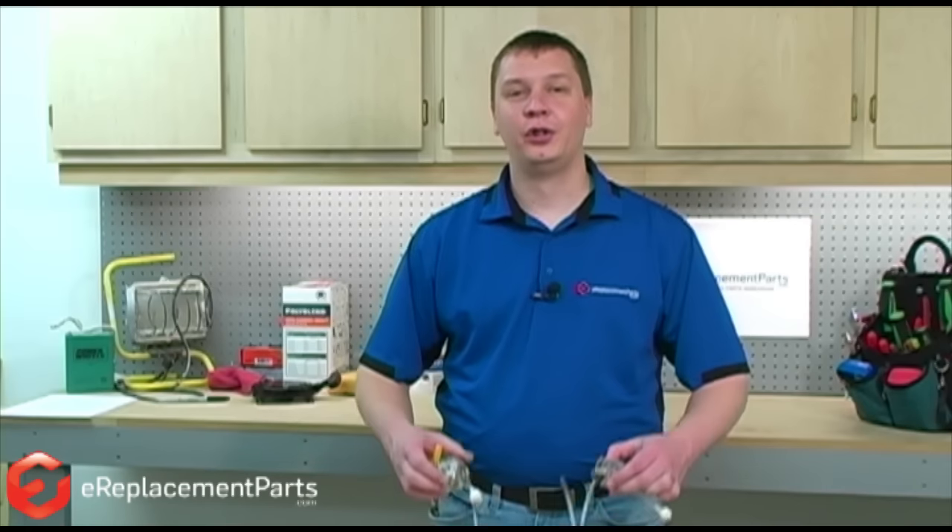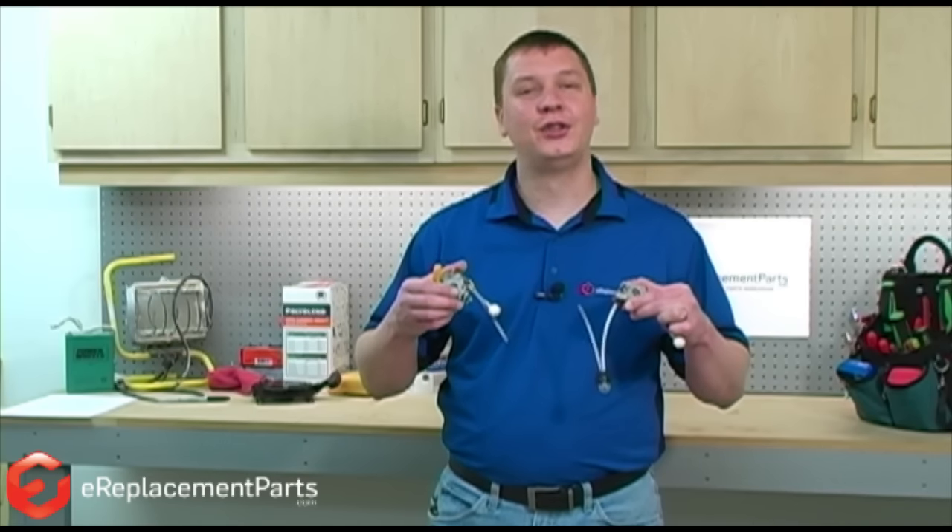Hi, this is Mark from eReplacementParts.com. In this video, we're going to show you how to install the fuel lines in a two-cycle engine.